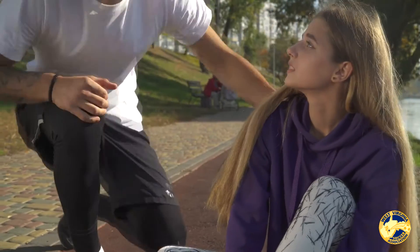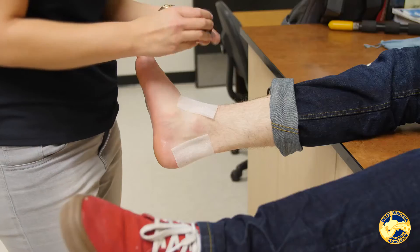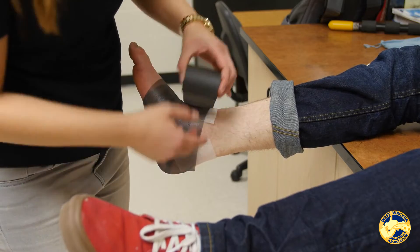If you're getting a second degree sprain, you probably need to get that checked out by a physician, because you need to make sure you get an x-ray to confirm nothing's fractured in that area — you can get fractures with a lateral ankle sprain.